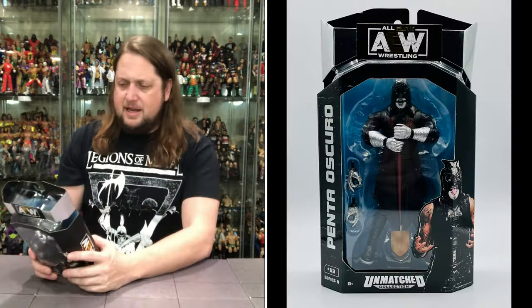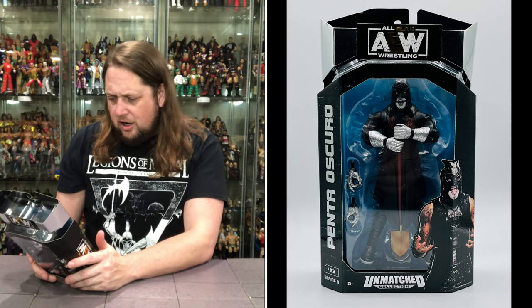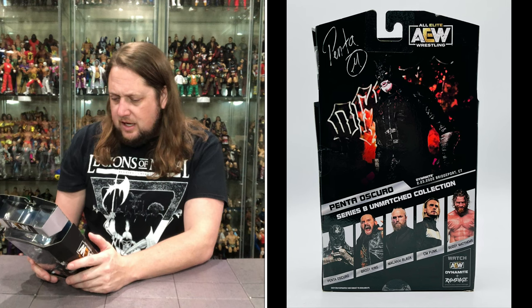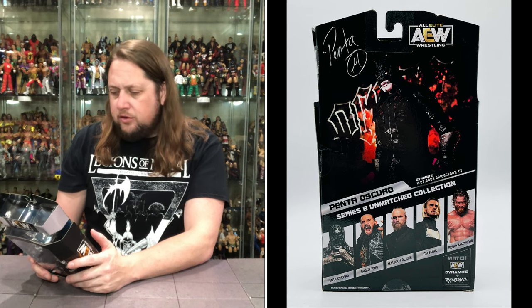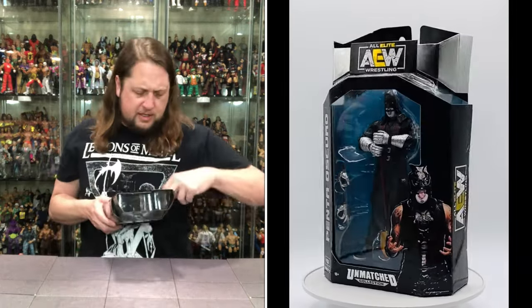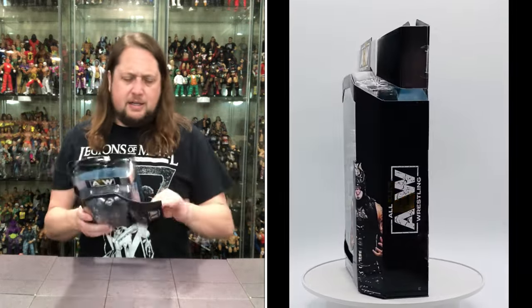Let's see what it says, if anything. Penta, back there looking dark, all in black, like a young Johnny Cash really in a lot of ways. This is Penta Oscuro from Dynamite 223 2022, Bridgeport, Connecticut. He'll fit right in in that outfit in Bridgeport - sunny Bridgeport, Connecticut, who knows.